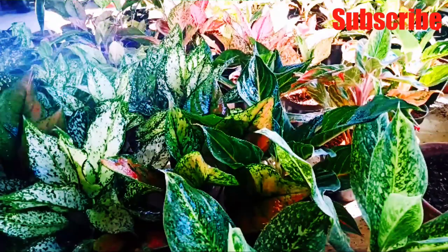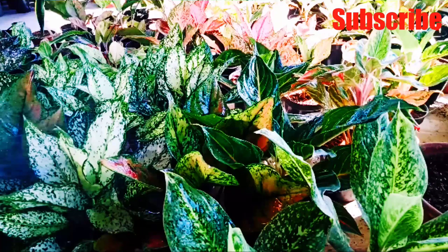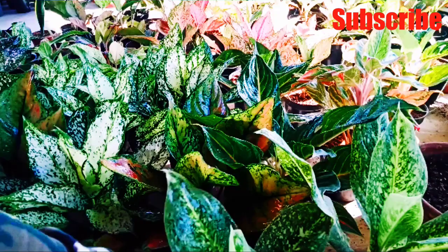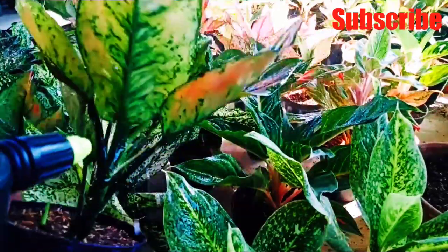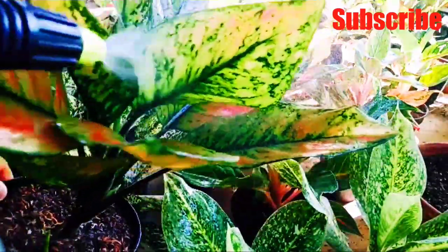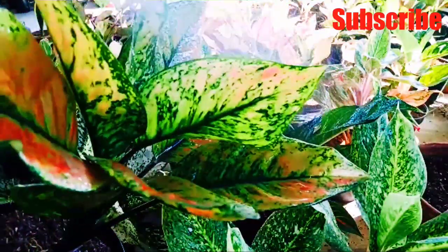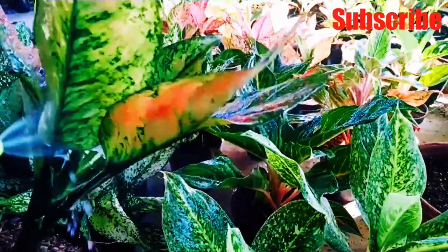Spray the insecticide to the surface area of all garden plant leaves. You must spray to the lower leaves of all plants, because all types of insects are found in the lower leaf area. If you do not spray the lower portion, any type of insecticide will not work on any insect. In this way, spray to all plants' lower leaves.